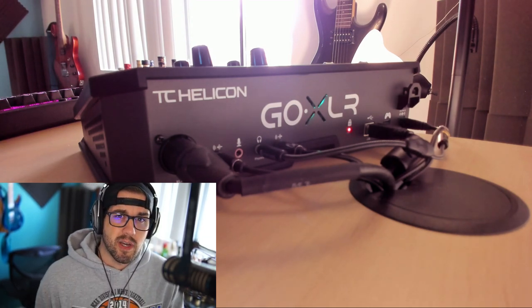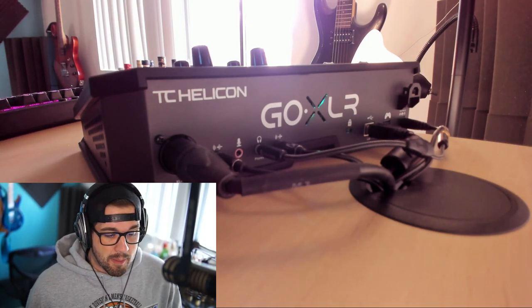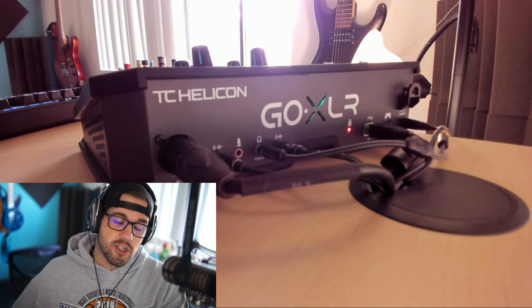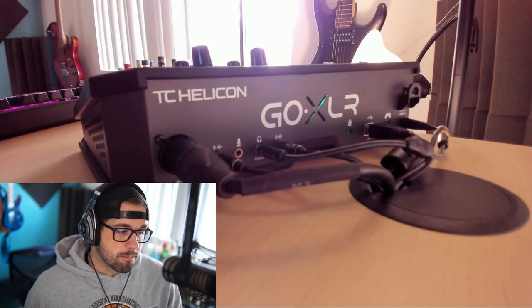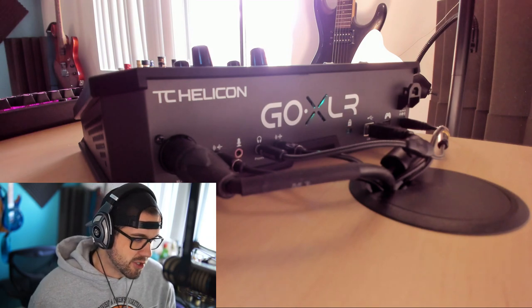As most of you guys know, if you've seen my other videos, I came from a full-blown mixer setup. That mixer setup was always ready to go, whether I was just gaming or just streaming. It had all the wires set. None of the defaults ever changed.